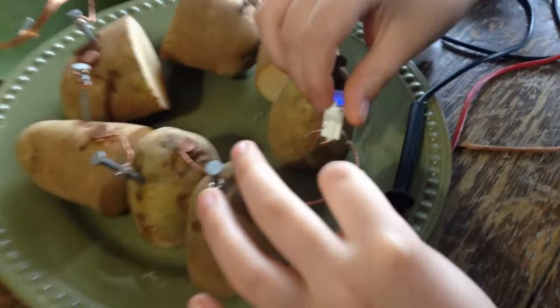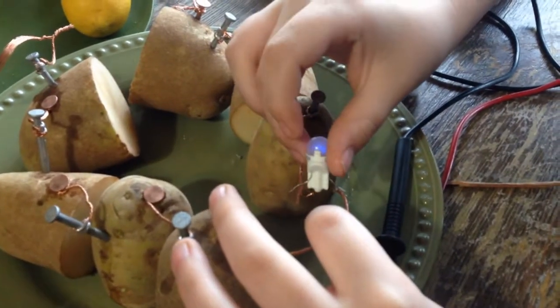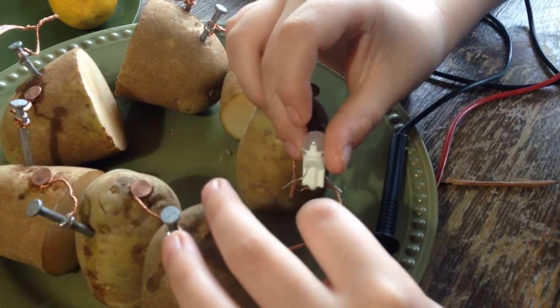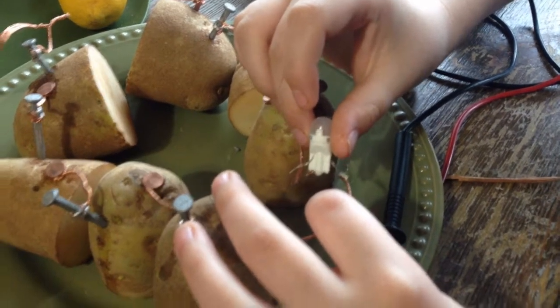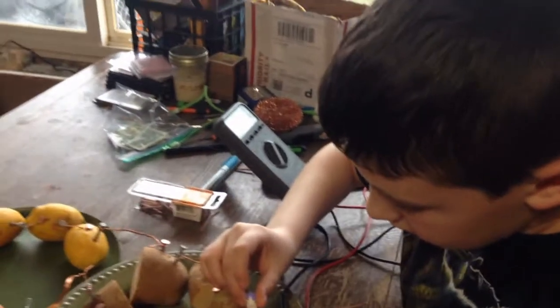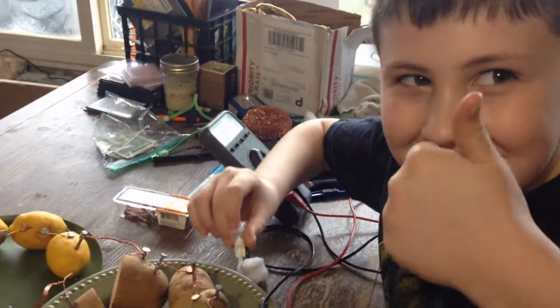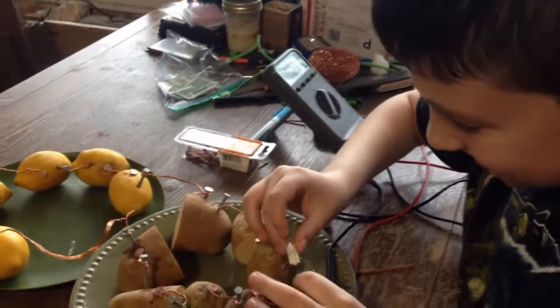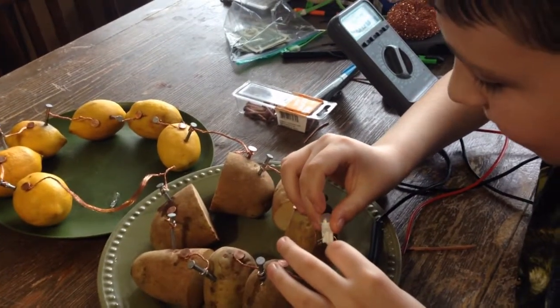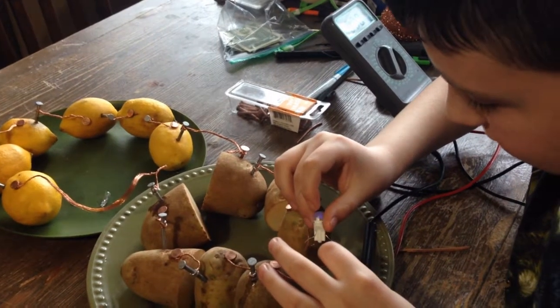This is a little LED light that goes in a car. We can get it to light up a little bit. Like I said we're getting about eight volts. What do you think about that? You're lighting up a light with some potatoes and lemons linked together. I can get it to stay lit for a little bit.